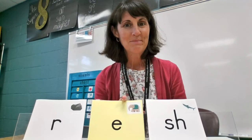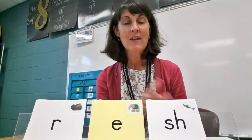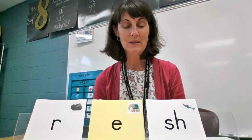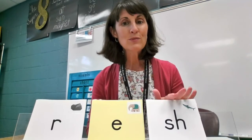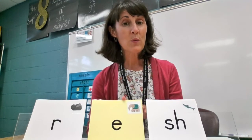All right, now we're gonna blend together. But I want to show you something first before we blend. Find your vowel, look behind it. Does it have a consonant behind it? Yes, this is called a closed syllable. The vowel is closed in by the consonants behind it. So all of our vowels that we're gonna use today are gonna be short vowel sounds.